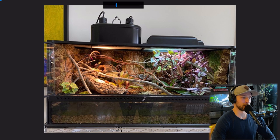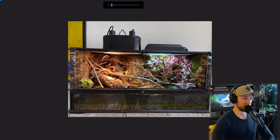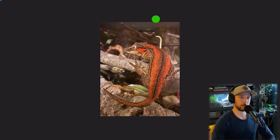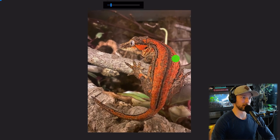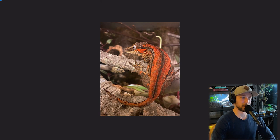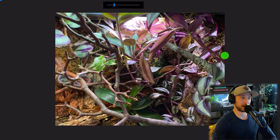Here's the gargoyle gecko enclosure: an Exoterra three feet by 18 by 18, with lots of live plants, tons of enrichment, climbing branches, and a consistent thematic feel across all her enclosures. Danielle already has plans for a much larger enclosure as well. This animal has a jungle dawn, Arcadia compact UV lights, and a halogen bulb — pretty much the full spectrum. There's a great photo of the gargoyle gecko looking really nice and red, incredibly healthy. Intensity of light helps with animal coloration, and it's no surprise it looks as healthy as it does. And then there's some shots of the beautiful foliage and branch work — not much to say other than it just looks amazing.